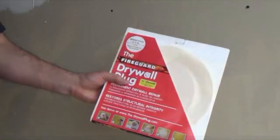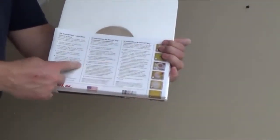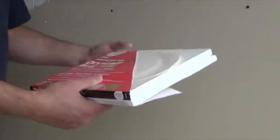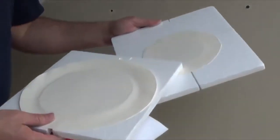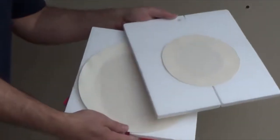Each package of the Drywall Plug FireGuard XX is individually wrapped with easy to read instructions. Each package comes with two plugs: a 6-7/8-inch diameter and a 3-7/8-inch diameter plug.